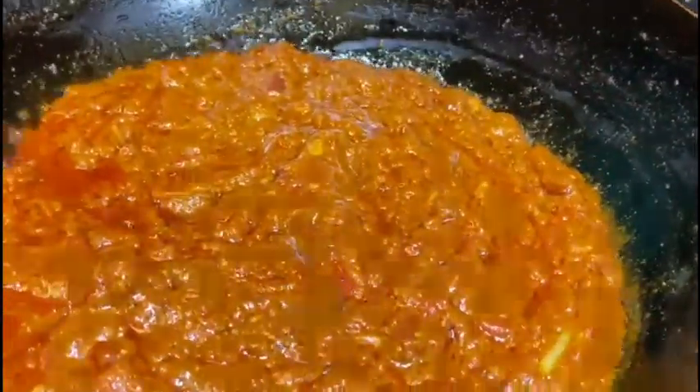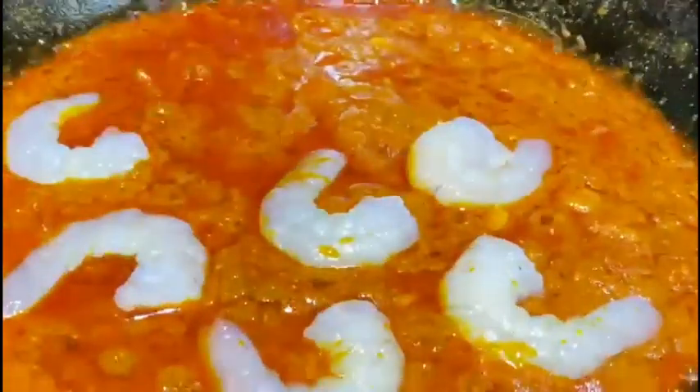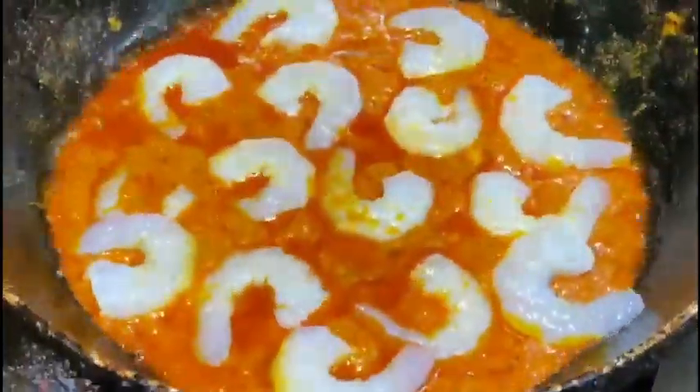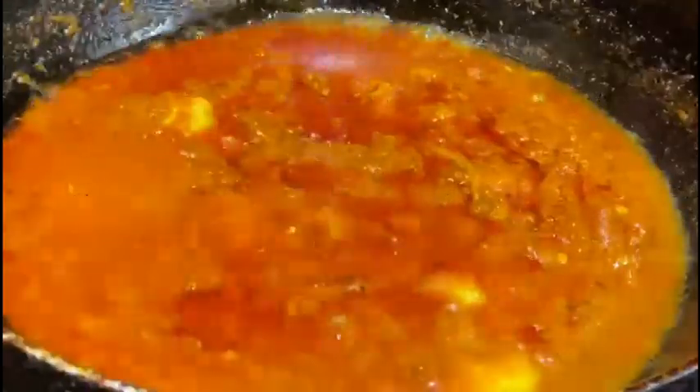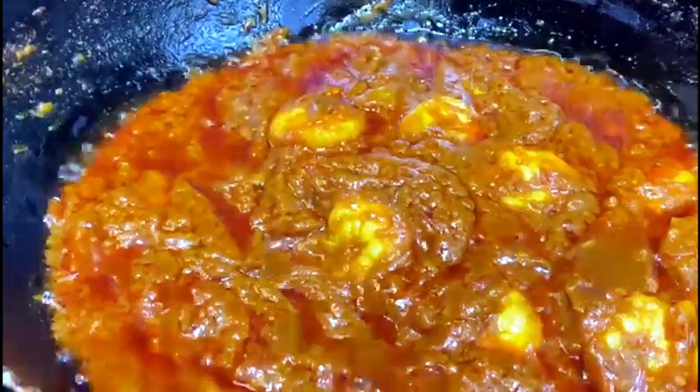Once that was all cooked, he added the prawns. You don't want to overcook the prawns, so make sure there's water in the curry. Once you've added your spice and stuff, just add a little bit of water so that it doesn't stick.